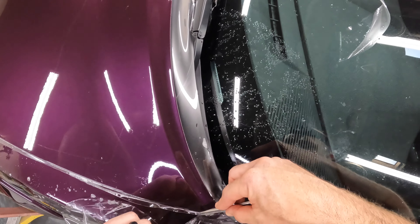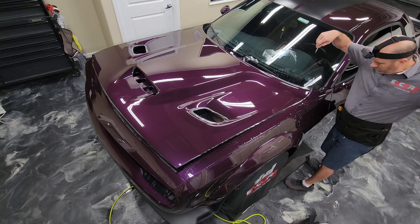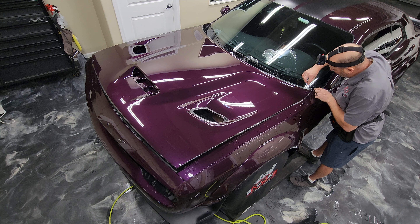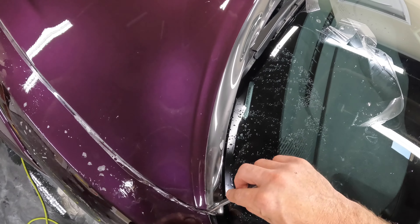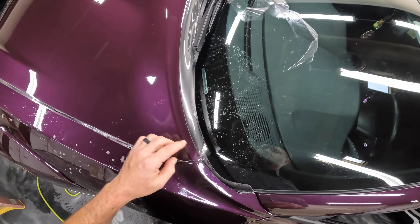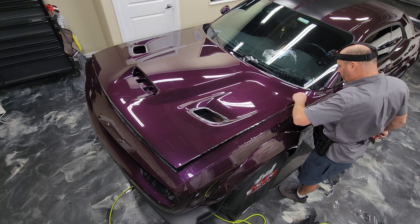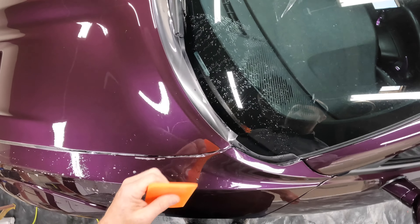This type of trimming definitely takes some practice because it's important that when you're cutting over the top of the fender, you don't want to hit the paint on the fender. So just make sure you're real careful about that. I'm going to quickly tuck these back in to make sure that the material doesn't try to lift at all on those edges.